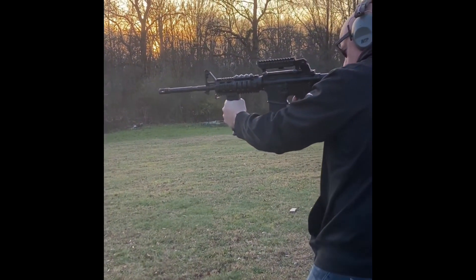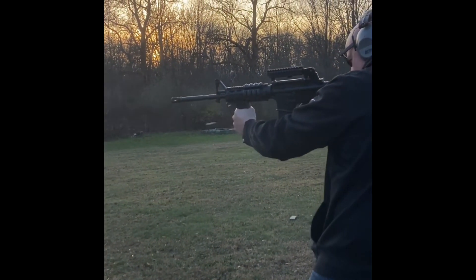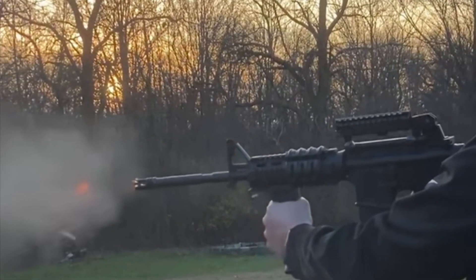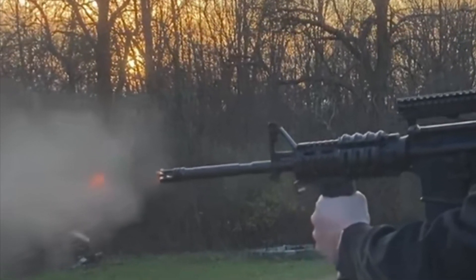Here is my youngest brother. He goes by Mr. Chromedome over on Instagram. He's shooting his AR-15. A little look at the muzzle flash from his firearm.